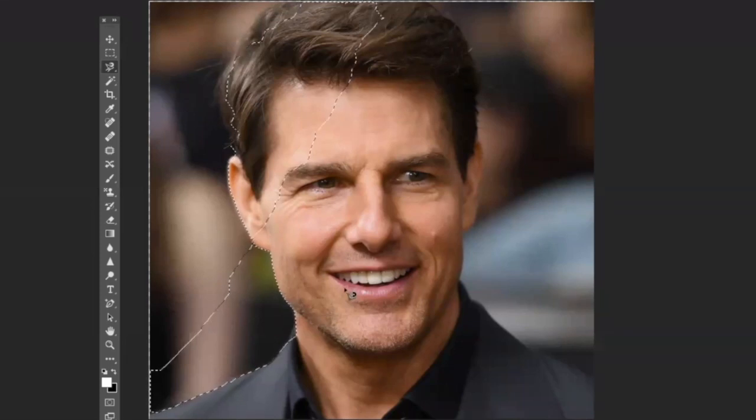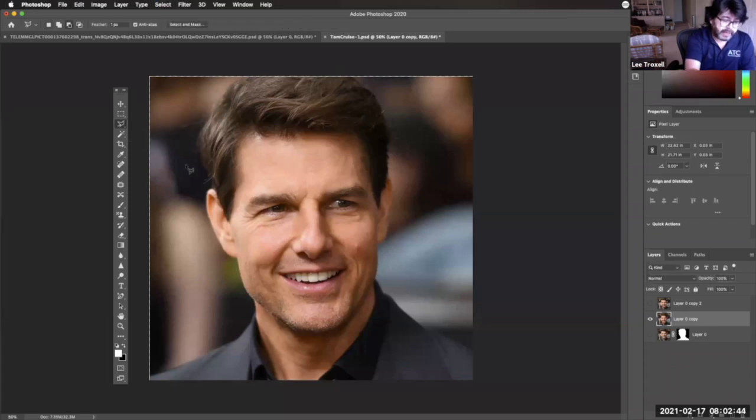I'm going to hit Command-D to deselect that and go back to the polygonal lasso tool. I'm going to trace out his shape — kind of like that, but a little closer. Due to the nature of what we're doing, we don't have to have it exactly right. We just want it to be relatively smooth because all the details aren't going to be there — we're simplifying it.